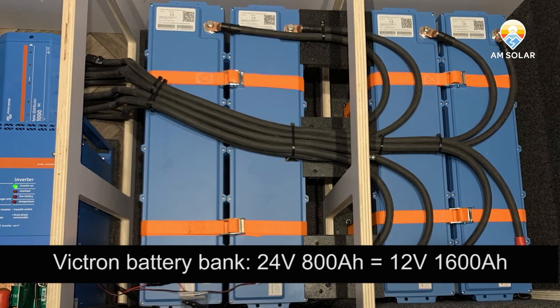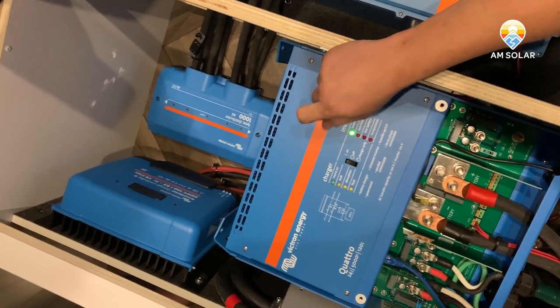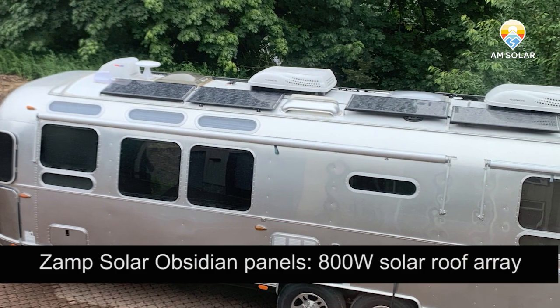And then back in this corner here, we've got the 150-85 MPPT. We've got 800 watts of solar on our roof wired in series pairs.